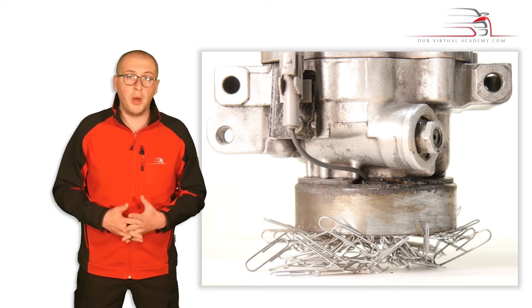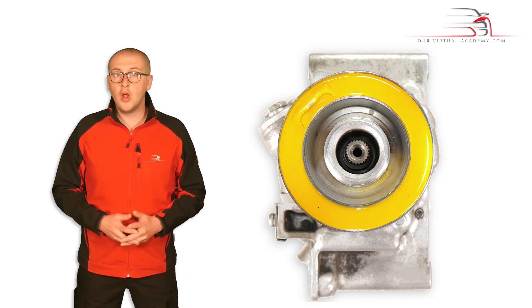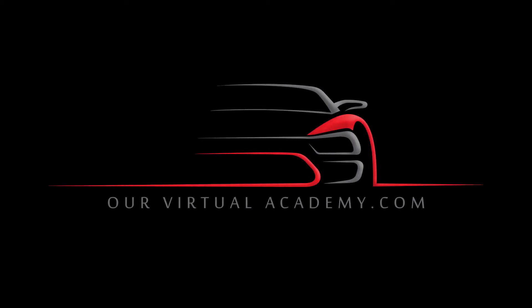The copper, or in some modern vehicles, aluminium wound electromagnet, is located on the compressor housing. The pulley sits over the top of the electromagnet, and as you saw before, its bearing is pressed.